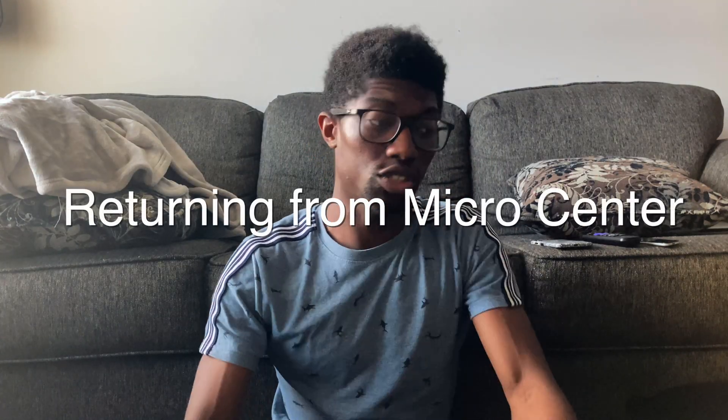I just realized I'm driving the wrong way, so I don't have to make a U-turn — I can just go a different way. I'm going to show you guys what I got at Micro Center to try and help me with the Hackintosh build.